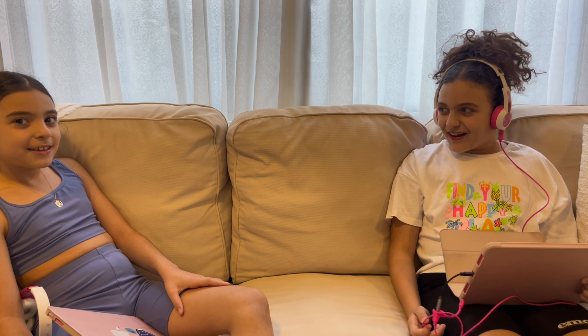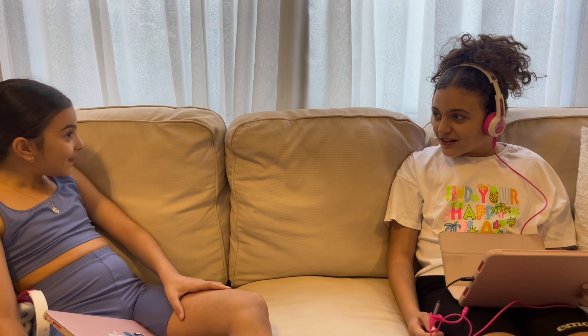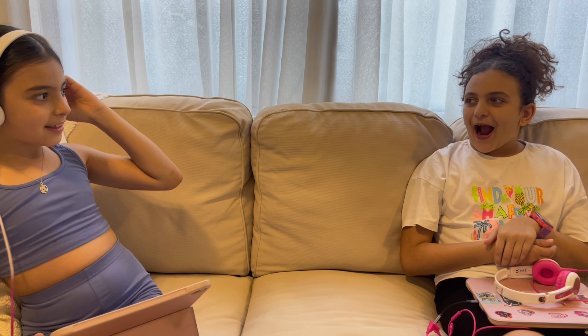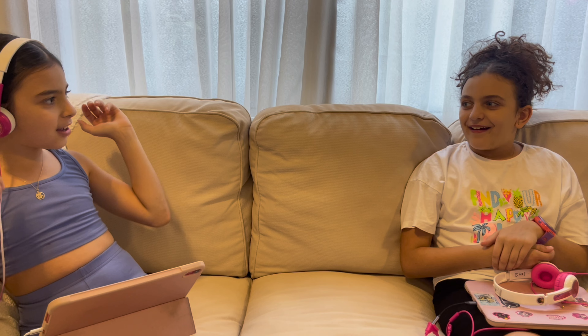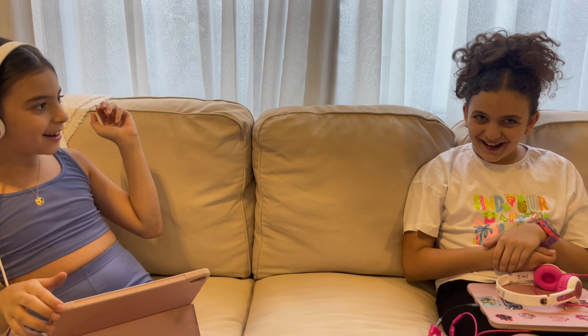So let's start! Bird? Purse, mama. Purse. Camera? Common? Yeah. Yes.